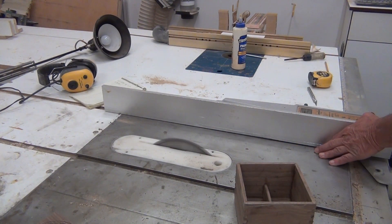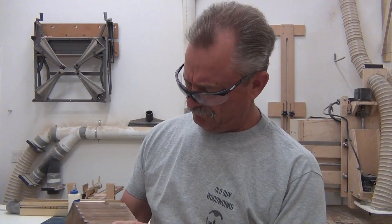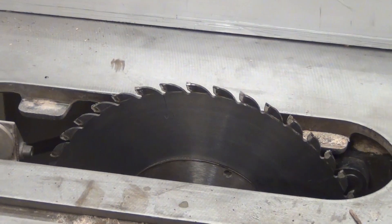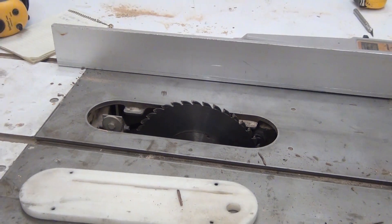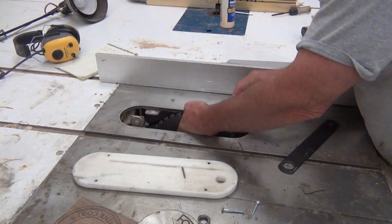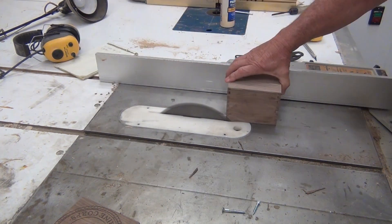Something happened when I was trimming it — I couldn't figure out why it was chipping and we weren't getting smooth cuts. I think this is the first time in my life I've ever put a table saw blade in backwards, which doesn't allow for clean cuts. So I put the blade in correctly and cut it again, and this time it came out really smooth.